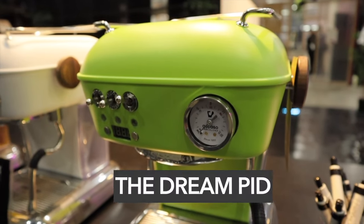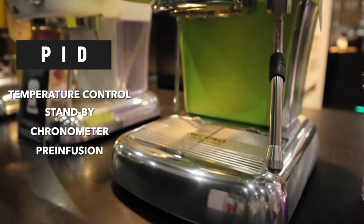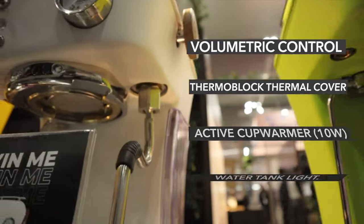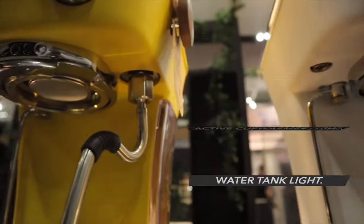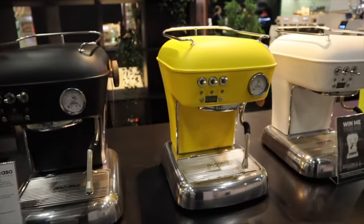The next brand is Escasso, which is becoming increasingly popular. They have two machines in this range. The Dream PID is a classic 1950s-inspired, elegant, compact machine. It comes with a PID for temperature control, which many cheaper machines lack. For its size, having that temperature stability built in is a real benefit. The Dream PID is priced at around $1,900, offers great reliability, a small footprint, and comes in many colors to match your kitchen.